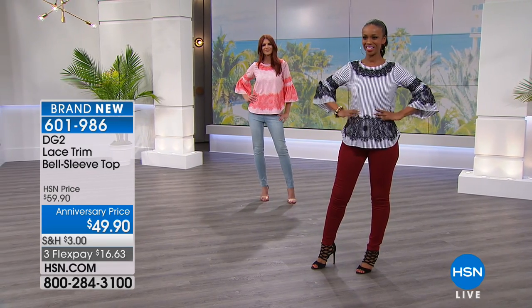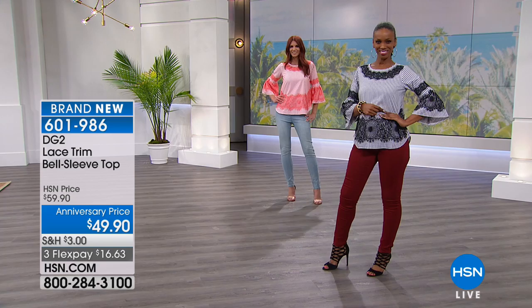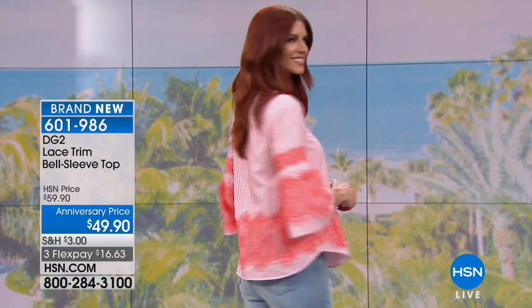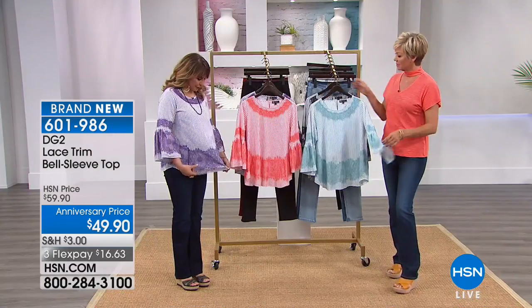It's brand new — the lace trim bell sleeve top, also at an anniversary price. Very pretty choices here in color. We've got it in coral, purple, aqua, and black. The item number is 601986. Pretty, Siobhan — I'm really enjoying wearing it. Diane did a beautiful job with this.